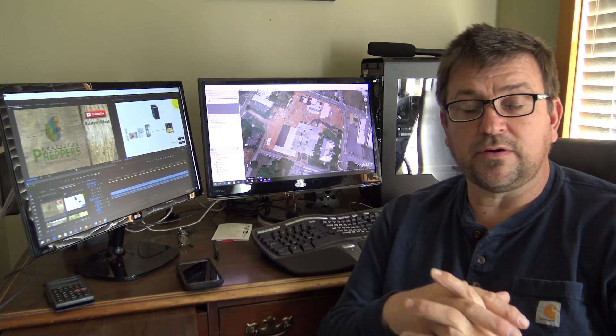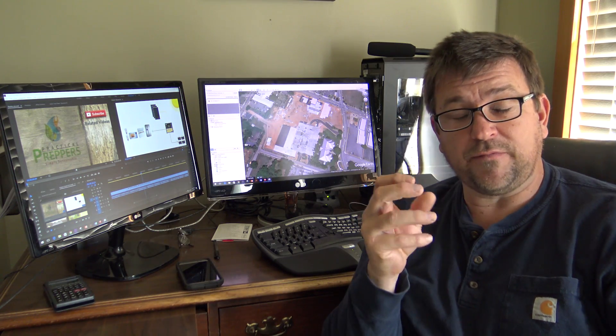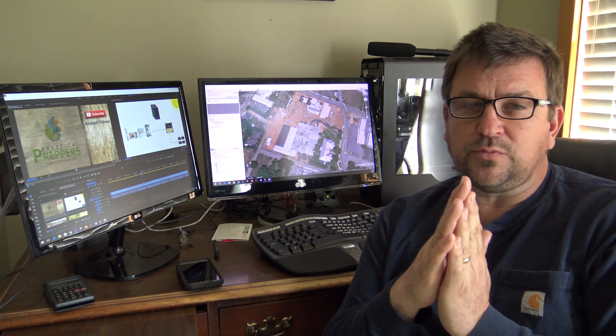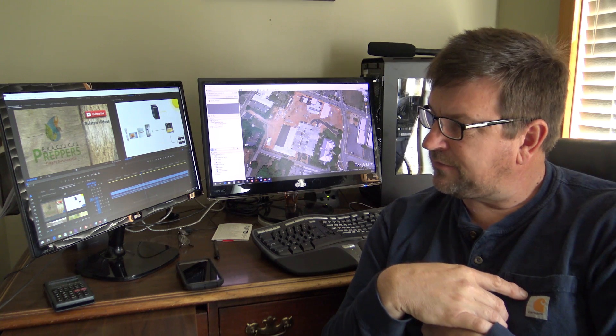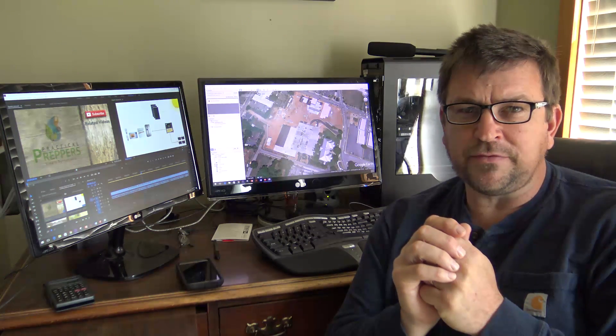Laying everything out, opening boxes, putting it together — I think it was two hours to build the computer with my buddy Joe, and it fired up and worked great. I put Windows 10 Pro on it and so far so good. This is engineer775 signing out from the office.